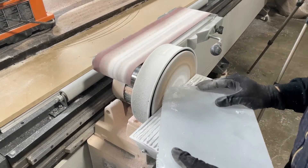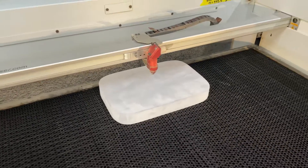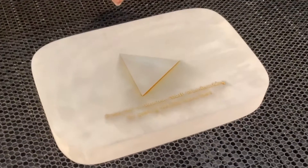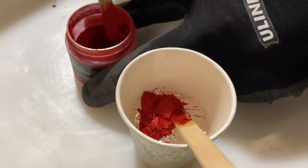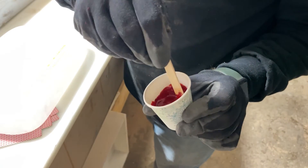Once we were happy with the overall shape we sent it over to the laser to get engraved. We engraved about one eighth of an inch deep so that we could pour epoxy into it. Next up we mix some epoxy with red pigment for the logo and then some black pigment for the letters.